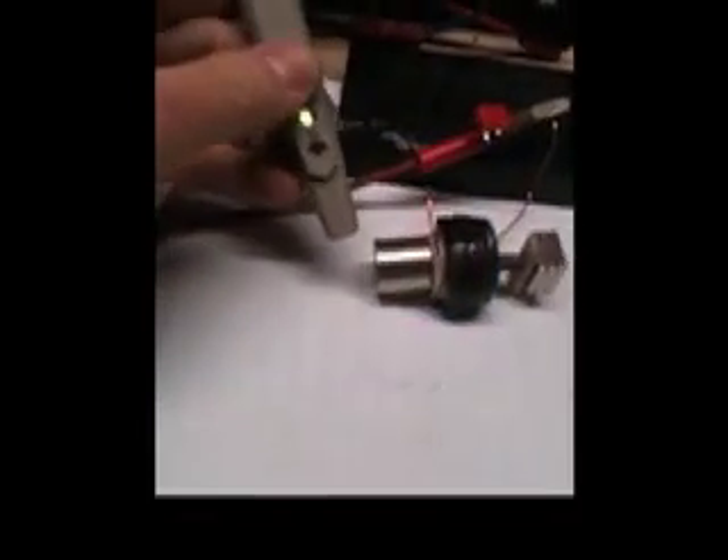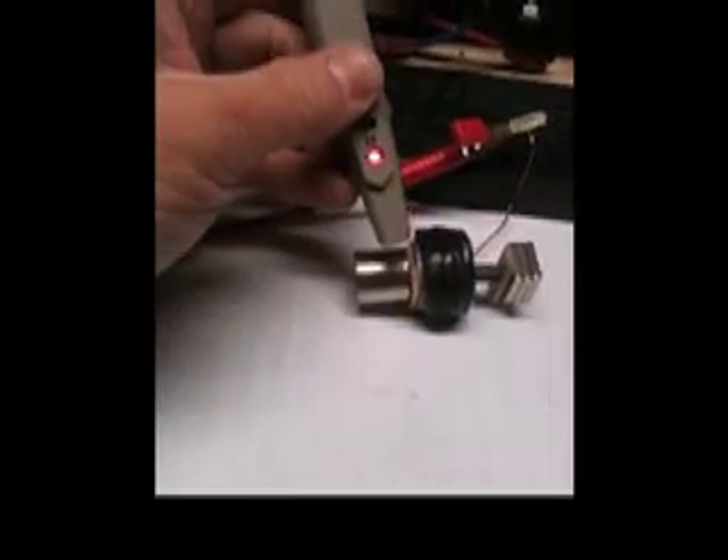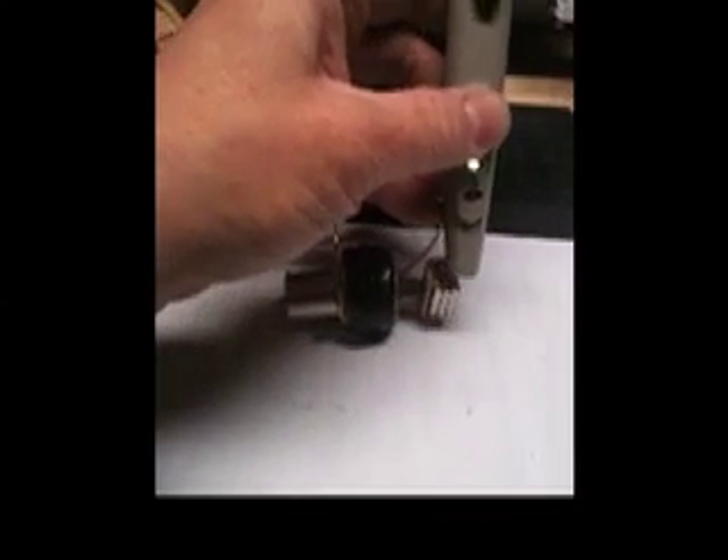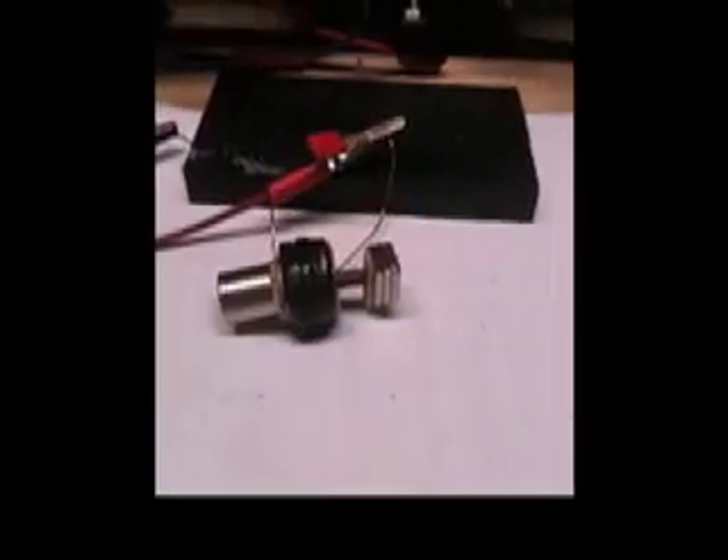And I will flip them so that they are in a different mode. Again, just to reiterate, we have south, north, north, south. Now, the next video I will show is with the bias magnets flipped.